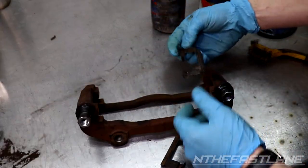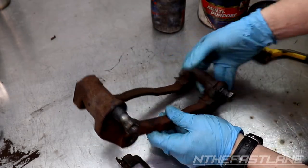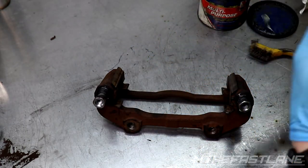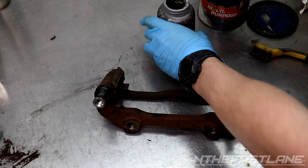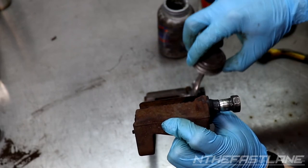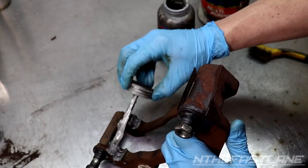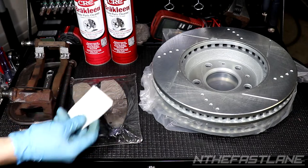Put the pad clips in — they pretty much just slide right in. If they're a little loose, no big deal; when you put the pads in they'll stay put. Then take some anti-seize — I'm using Permatex — and put it right where the pads are going to slide on both sides. This keeps the pads from sticking.